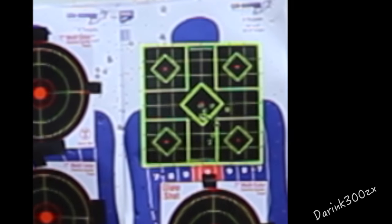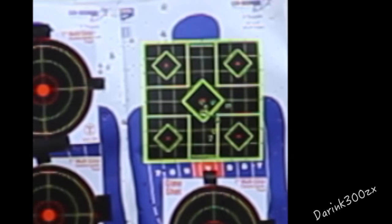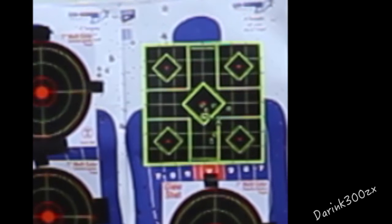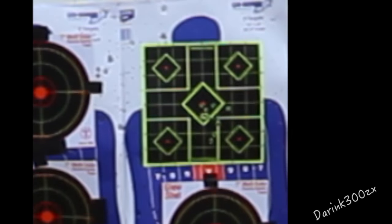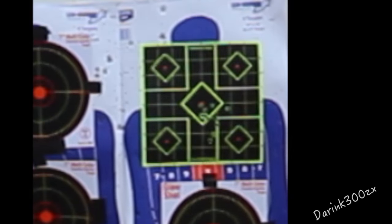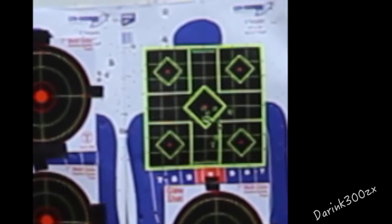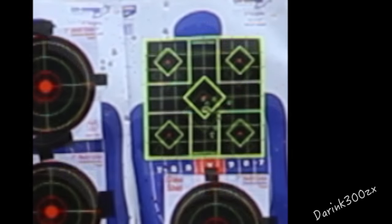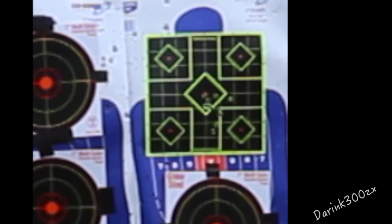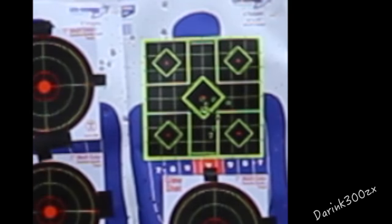I'm really liking this new 2-stage trigger. I've never done a different trigger other than mil-spec on an AR, so it's a new thing for me. It feels real good — I like the way it feels, I like the way it resets. For $80, or usually about $100, I thought it worked real well. Next up we're going to be looking at me shooting at some 300-yard targets, and you can really see how well that trigger's working because I'm getting some pretty good hits at 300 yards.